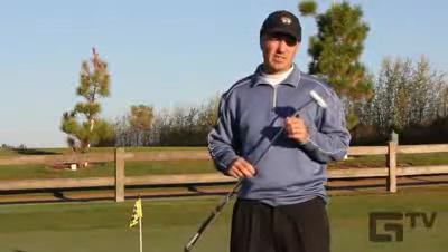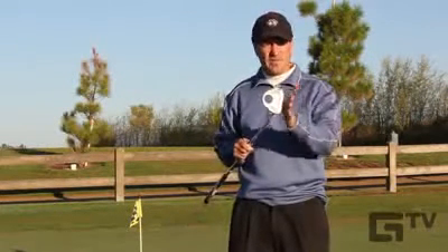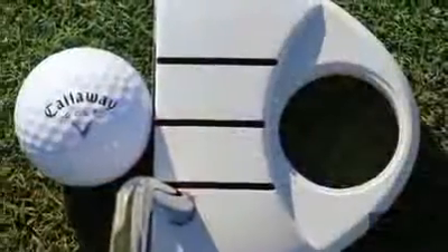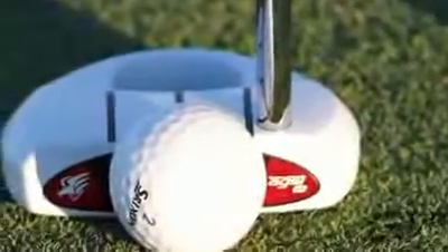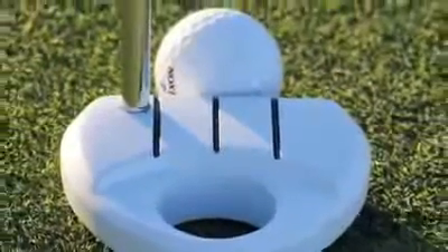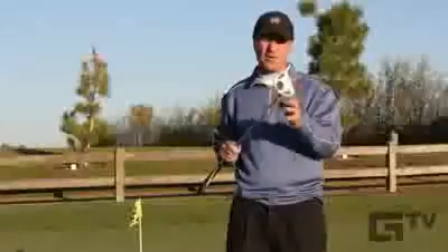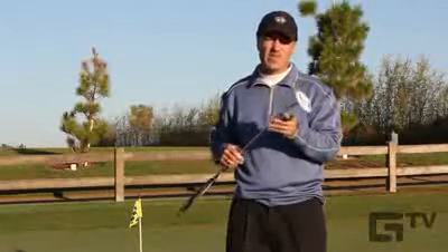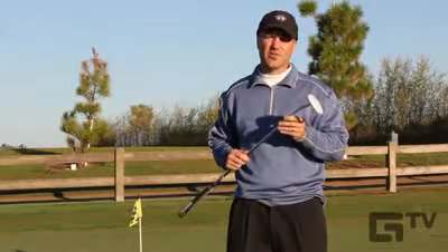Where the TaylorMade Ghost Putter earns its keep is, indeed, in matters of alignment. You have this all-white finish, which provides a really striking visual contrast against the grass, giving you a really clear picture of the leading edge of the face in relation to the target line. You also have three black alignment lines along the crown that provide further assistance in setting up your putt. You also have this circular cutout in the flange that echoes the ball and provides further aiming reference. What you have here really is a total alignment package with this innovative white finish that really stands out from the crowd.